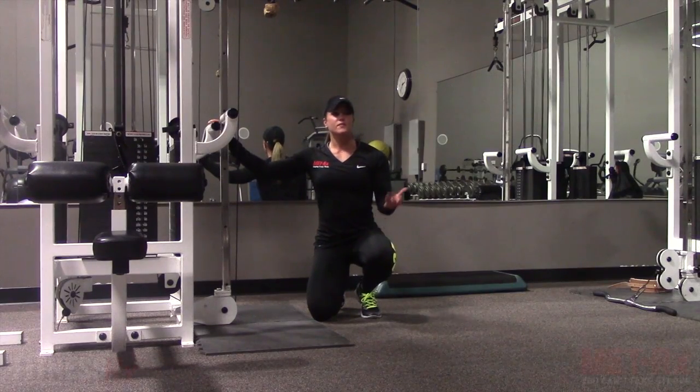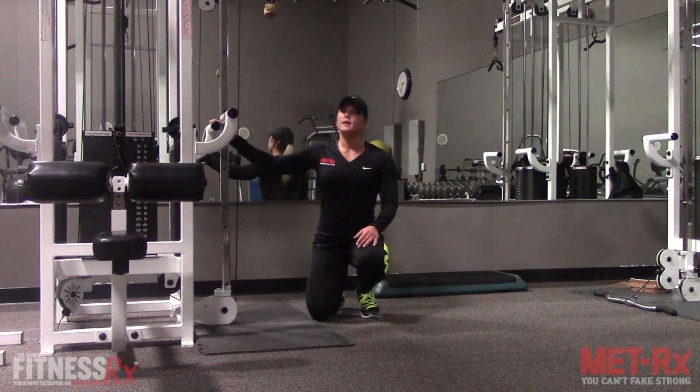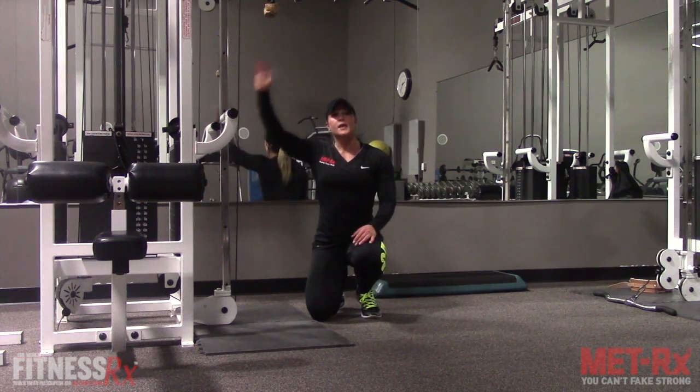Hey everyone, it's Nicole Wilkins with FitnessRx for Women, and this is my next fit tip. Today I want to show you an ab exercise using the cables. I'm going to use a rope at the top of the cable rack.